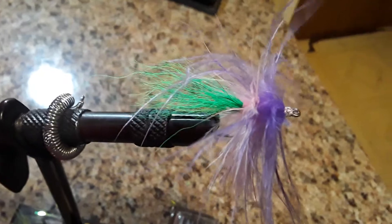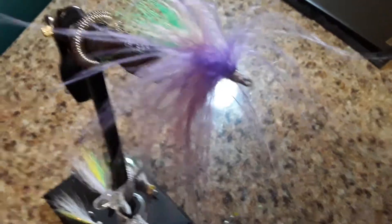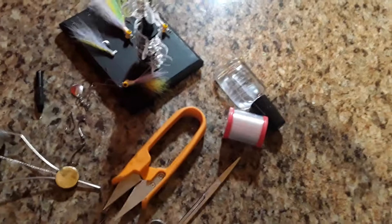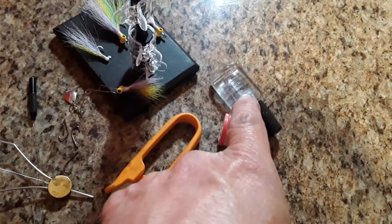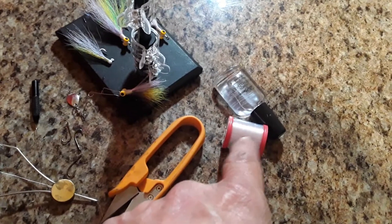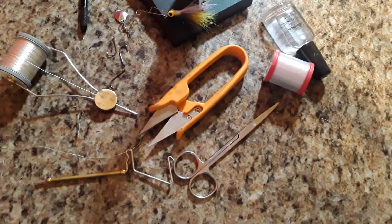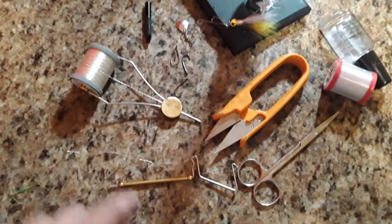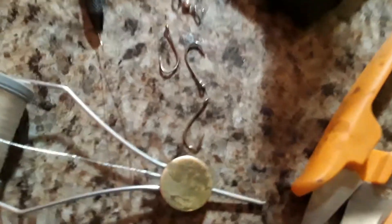Green deer tail, pink and purple feathers — some of my stuff I use. Very thin thread breaks a lot, solid thread hard as nails. Scissors, my whip finish, my spool — I use that on the hook I just used up there.